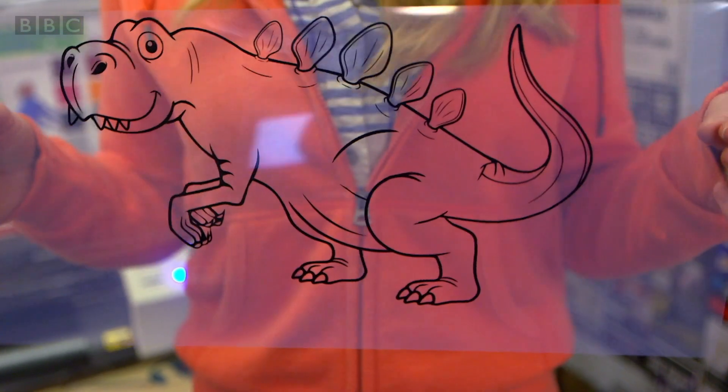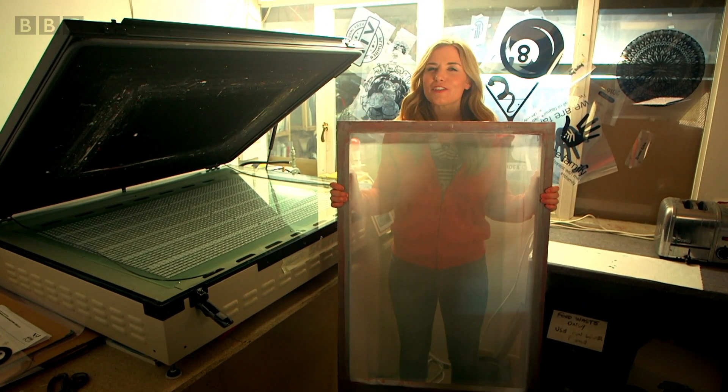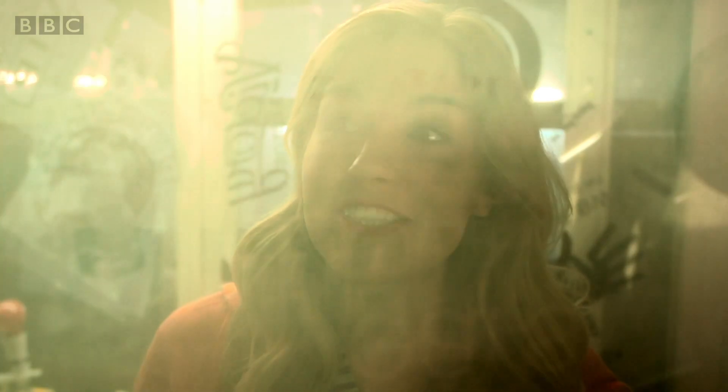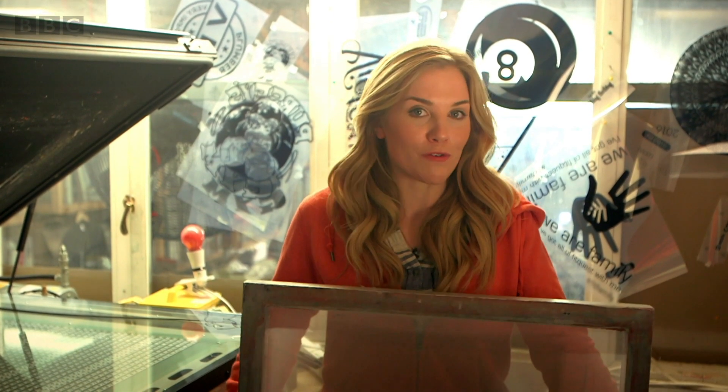But how does our brilliant dinosaur get onto a t-shirt? For the next step, we need one of these — it's called a screen. Can you see there are lots of tiny, tiny holes all over the screen? This material is called mesh and those tiny holes let the ink for our picture pass through the screen and go onto our t-shirt.